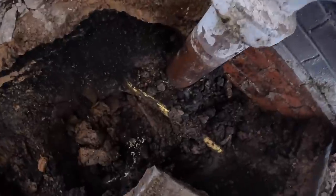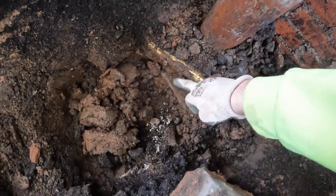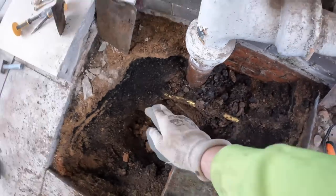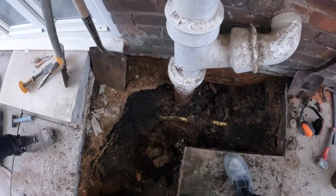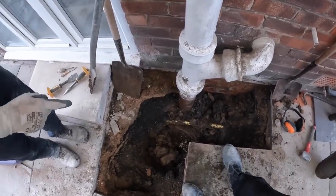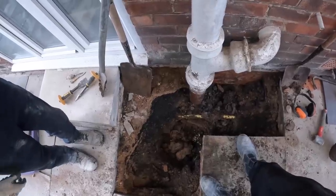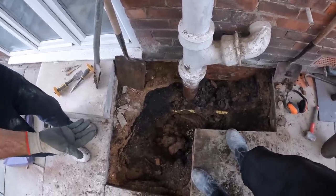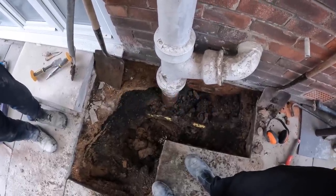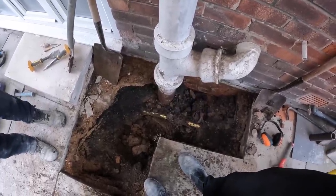Speed bump number two — 25 past nine. As you can see, we've got a water pipe too. It's running that way. It could go anywhere — they didn't do straight lines with lead. It could be dead but we can't take that risk. We've still got to go under it. It's still underneath our pipe so it's just something to dig around. It's not going to affect where our pipe goes, just makes the dig a bit more awkward.